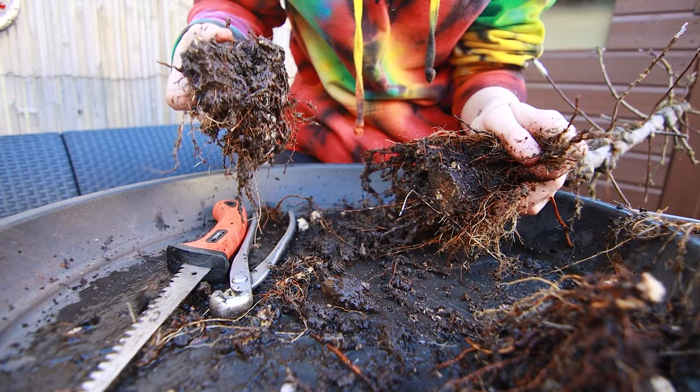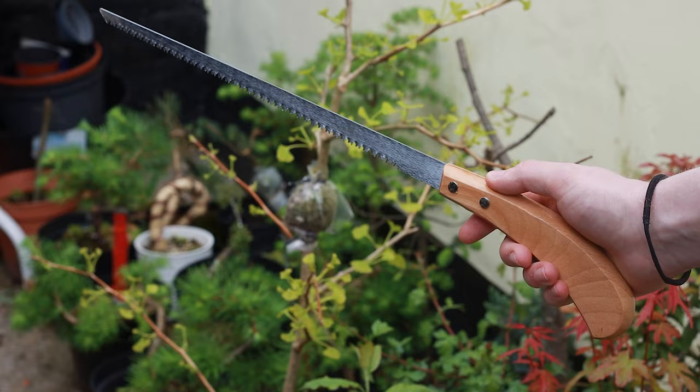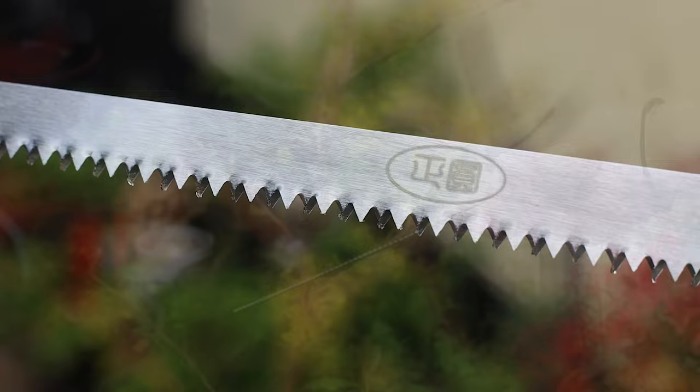I just want to come away from this portion of the video to explain that the saw I was using was the only saw I had. I wouldn't recommend a cheap saw like this for cutting on your trees, although it got the job done. If you can, get a Japanese bonsai saw — it will do a much better job of cutting cleaner. This is a new saw I got recently that I'll be using in the future. Anyway, back to the video.